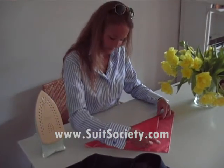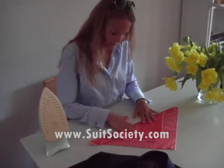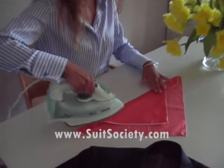Then fold it back halfway. And again, use the iron.